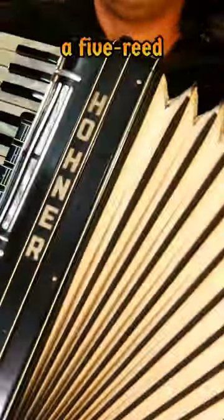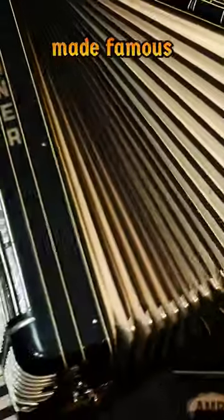Check out my instruments. This is a Hohner Marino V, a five-reed accordion that was made famous by the legendary Slavko Avsenik and his original Oberkirner Ensemble from Slovenia.